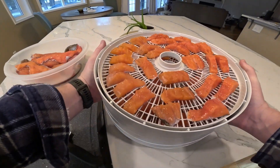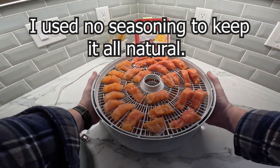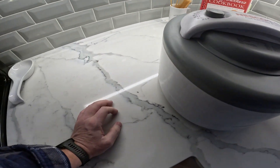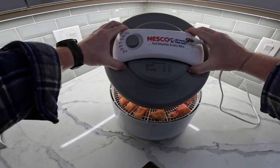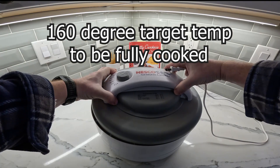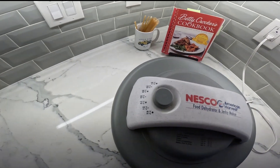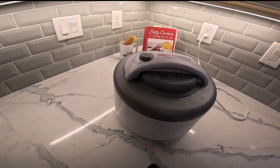Got the trout cut up that we're going to dehydrate. We're going to put the lid on, plug it in, and set it to fish and jerky at 60 degrees. Next we're at 60 — let it go.